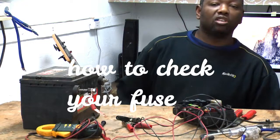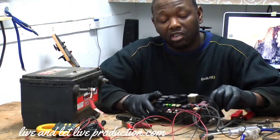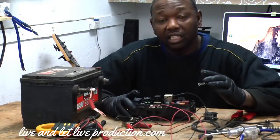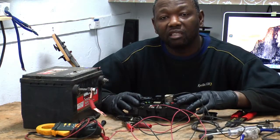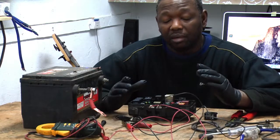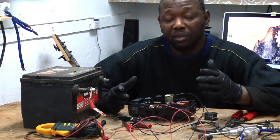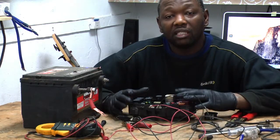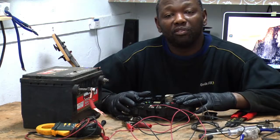Today I'm going to teach you how to use a test light and how to check a fuse on your car in case you have an emergency or your car shuts off or something like that. I'm going to explain about a fuse and how it really works — this maybe can save you your trip, and maybe this could help you in the future.